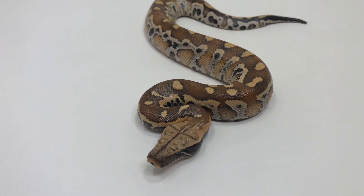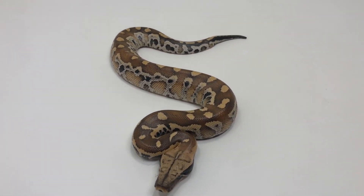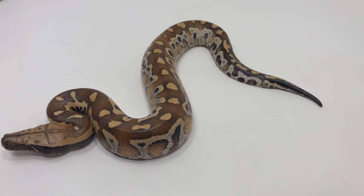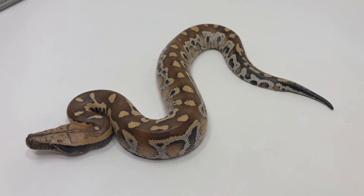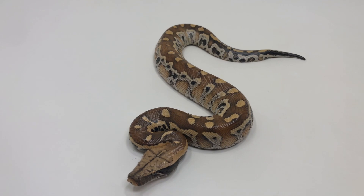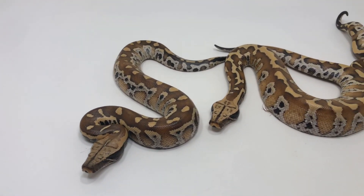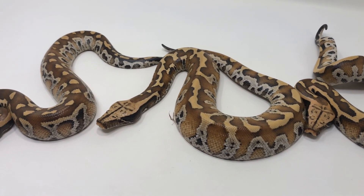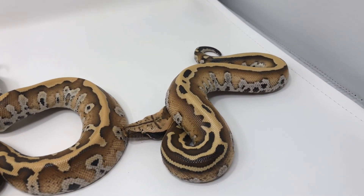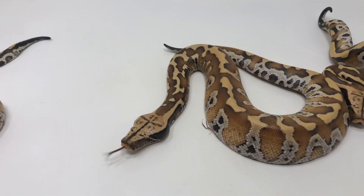You can look at pretty much any normal blood python and kind of see what you want, but this is a pretty classic-looking Lily. I think Lily could potentially be a hyper-red gene as well as a pattern gene — I've never seen one that isn't just awe-inspiringly red. From left to right here: a Lily, a Slackline Level 1, a Level 2, and a Level 3.